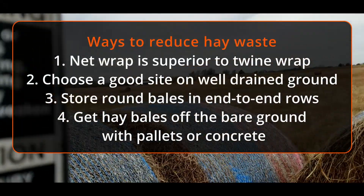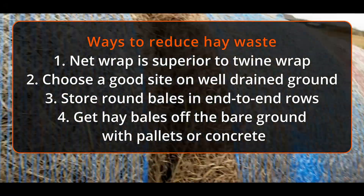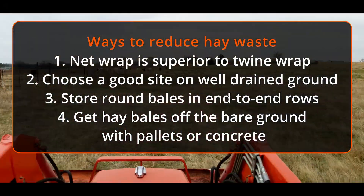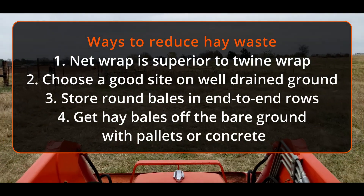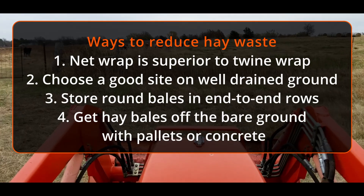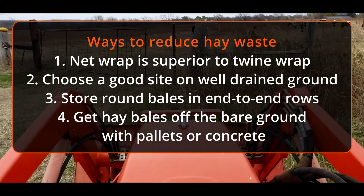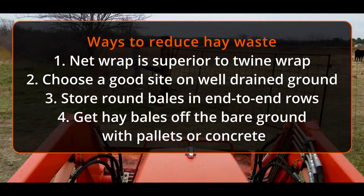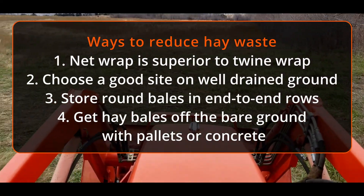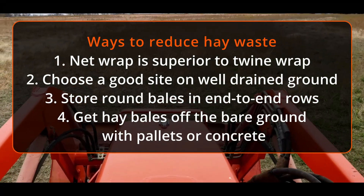Number one: net wrap is superior to twine wrap — it covers the bale and sheds water easier. Number two: choose a good site on well-drained ground. We definitely don't want it in a low-lying area that's going to gather water. That seems pretty reasonable, but we forget about that. Also, store them end-to-end so that they shed water better, and have them gapped about two feet between each other.